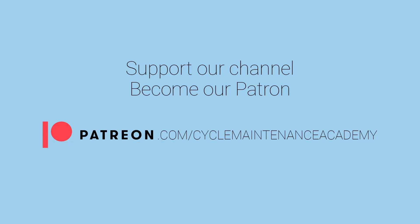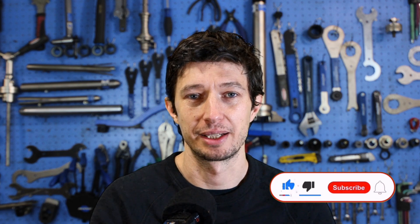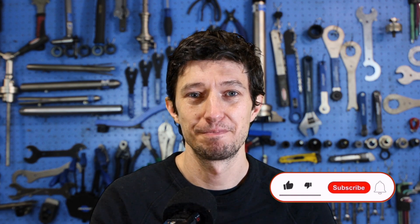Support our channel — become a patron at patreon.com/cyclemaintenanceacademy. Hi and welcome to yet another Cycle Maintenance Academy video. If your bike is equipped with SRAM components, then when replacing a part you need to make sure that the new one is compatible. So today we're going to have a look at SRAM component compatibility. Don't forget to subscribe to this channel and like the video.